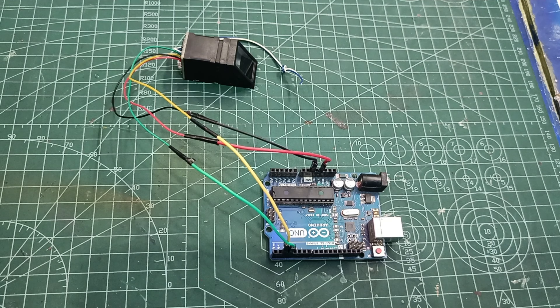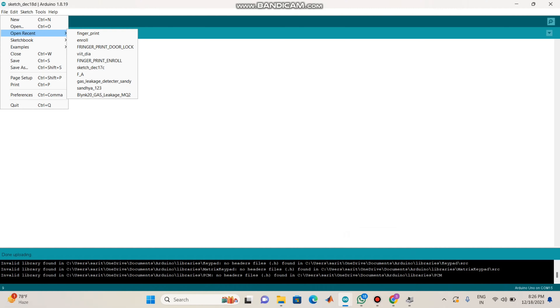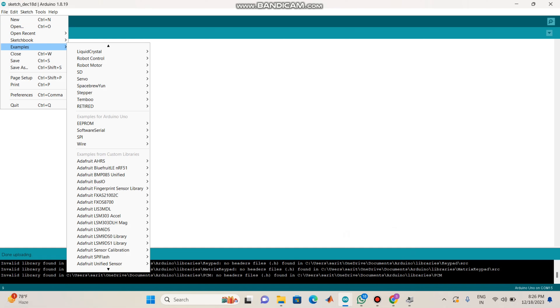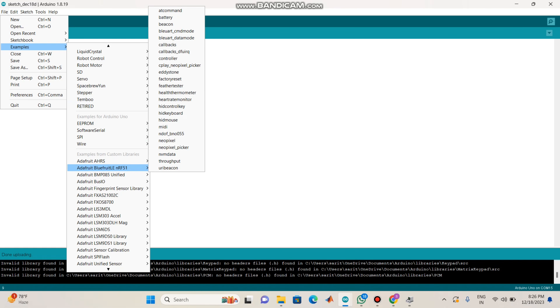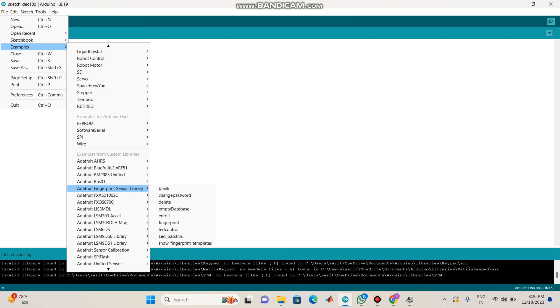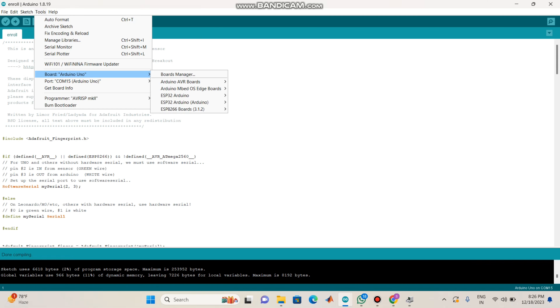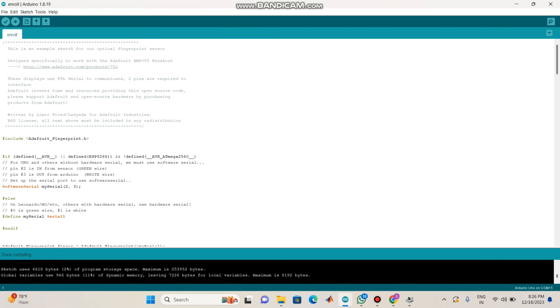We will connect the code — let's enroll that code. We will connect the finger pins. We will store the finger pins in the fingerprint sensor. There is a code. We will connect the Adafruit fingerprint sensor library. We will connect the code. We will install the Adafruit library.